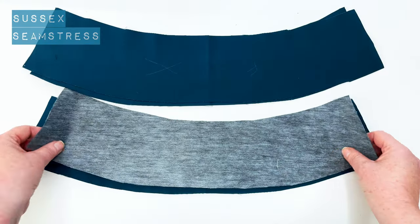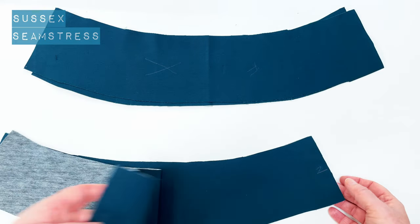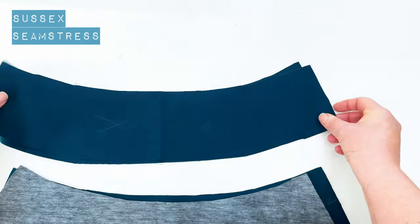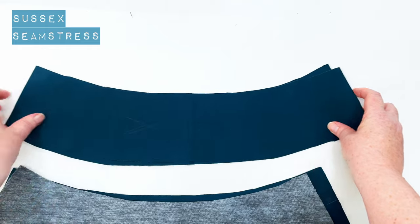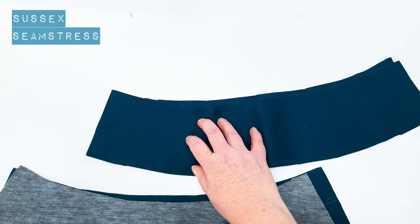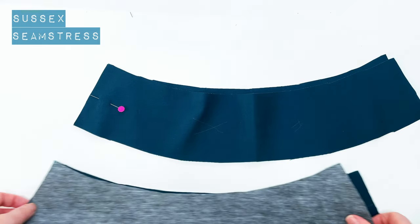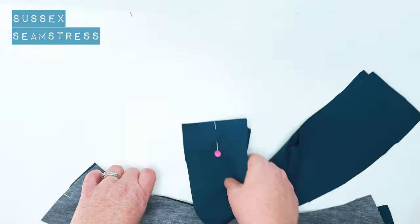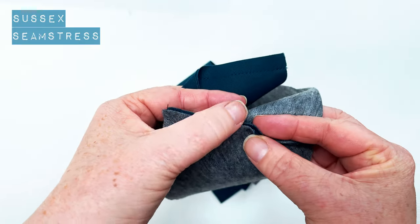So next up is the yokes. I've got two yokes — an inner and an outer yoke. The wrong side is interfaced on this underside inner yoke, and it's not on the outer yoke. I've put front and back labels, and I've put a 'Z' where my zip is so that I know I'm sewing up the left side of my outer yoke and the left side of my inner yoke. I've stitched the centimeter seam again and I'm going to press these seams open.